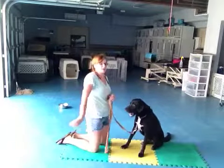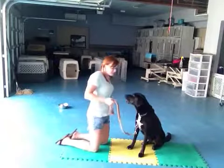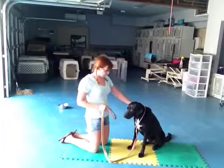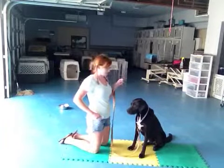The tapping with my finger kind of brings that foot up off the ground. We're just going to keep on practicing it like this, and hopefully work towards him offering his foot up on his own when I ask him to shake.